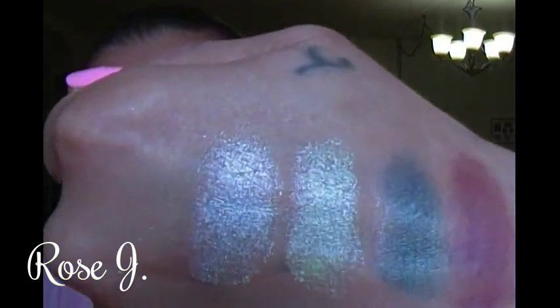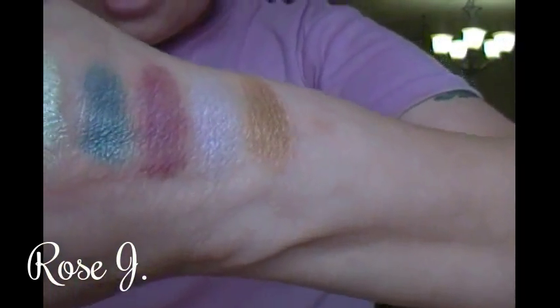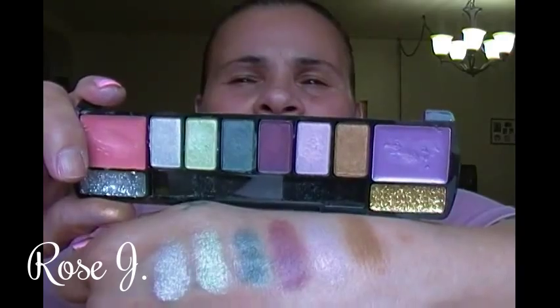And there they go. This is the same order I swatched and that's how they appear. I'm going to grab a fresh makeup remover wipe, drying my hands and fingers. Now I'm going to go in on the lippies — that's one lippy and that's the other. Color Mates — pick them up at your local Dollar Tree.